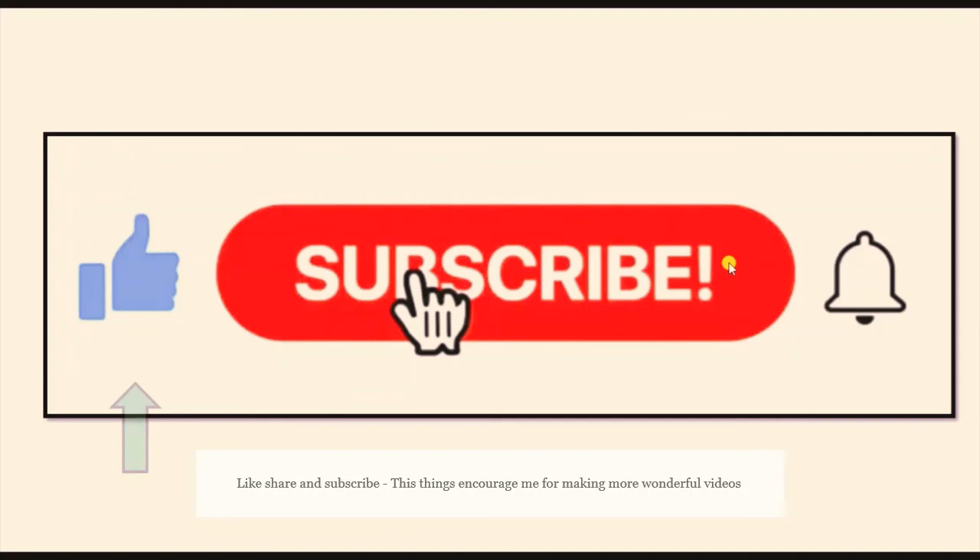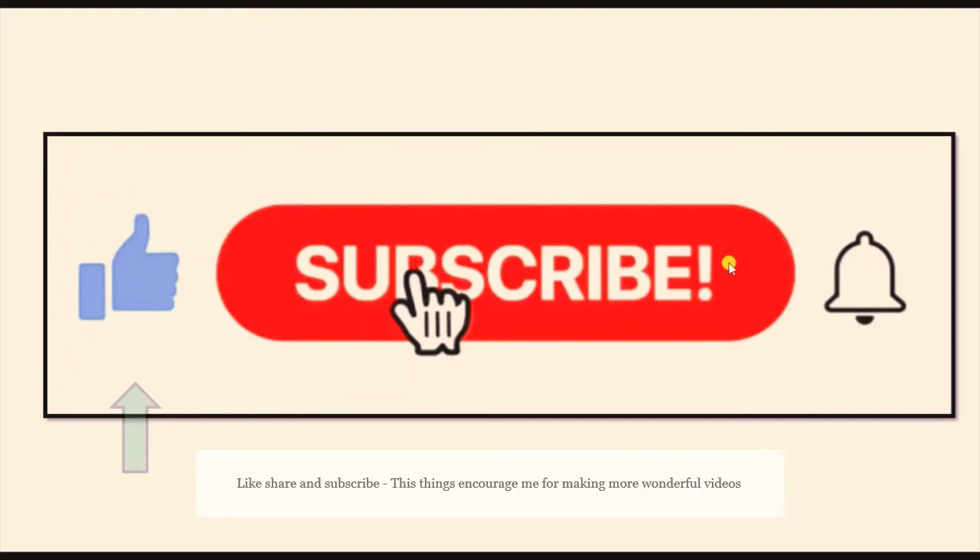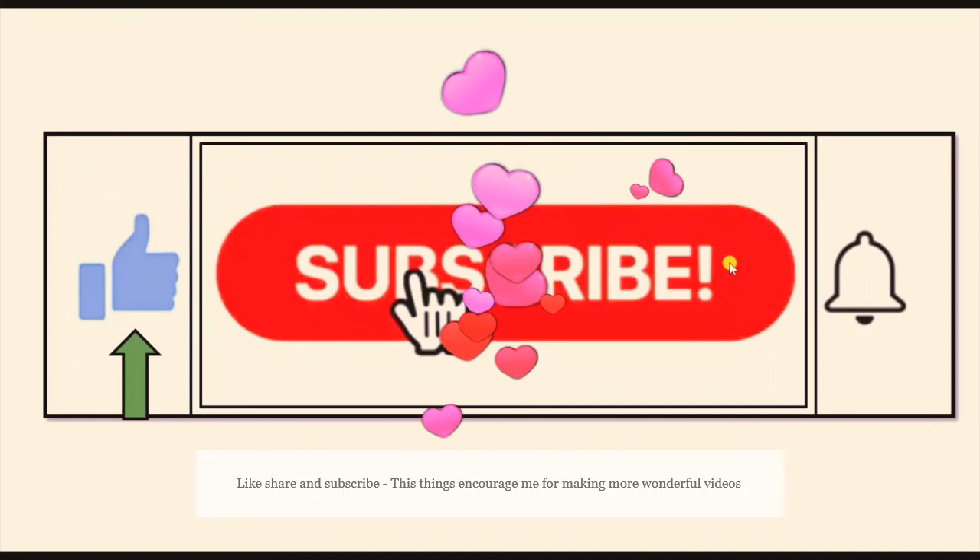Friends, if you like this video and its content, please click the Like button. If you want more updates on this channel, please subscribe and click the bell icon so you will get notified for more updates. Thank you friends, and if you need any improvements please comment. Thank you for your support.